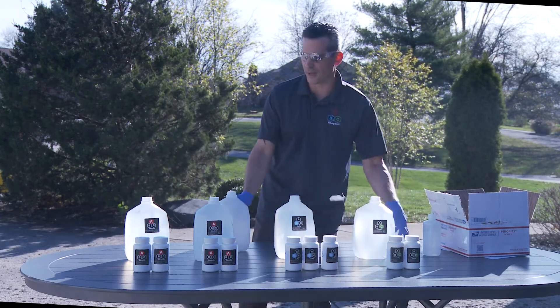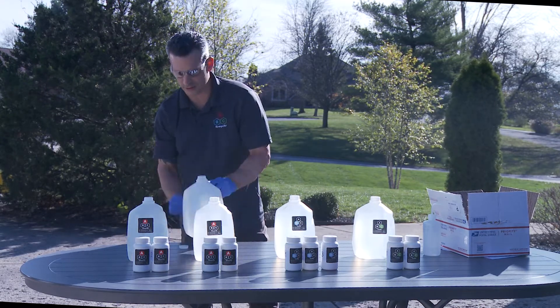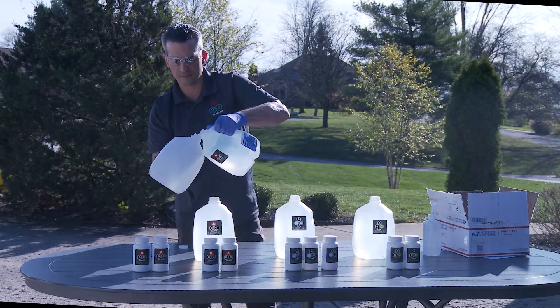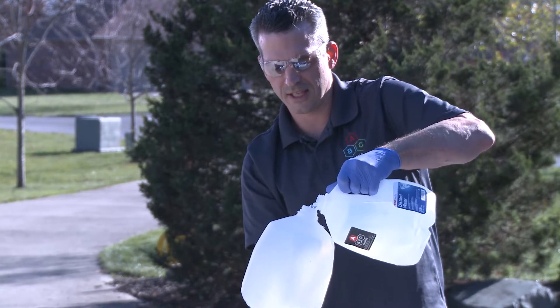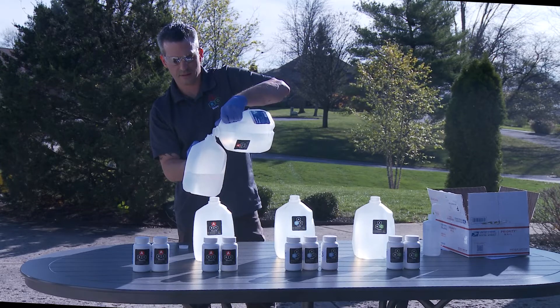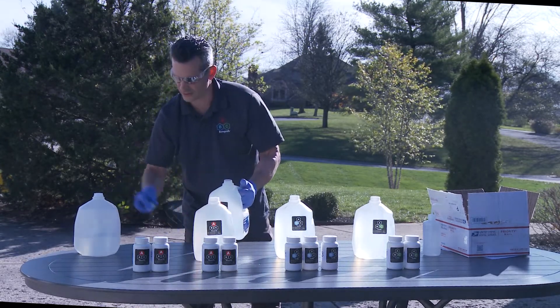All right, first things first for reagent A. I am going to open up one of the distilled water containers. I will pour approximately half of it — it doesn't have to be exact, but approximately half — into the clean empty container. Put the clean container to the side.